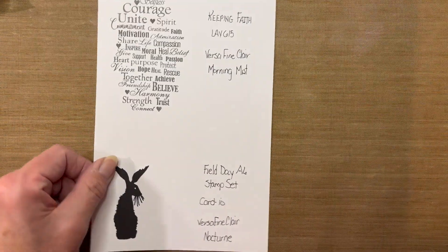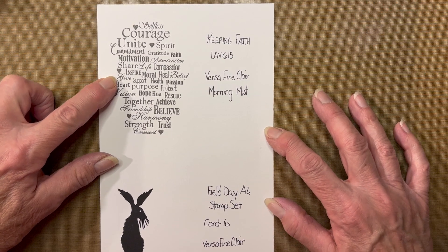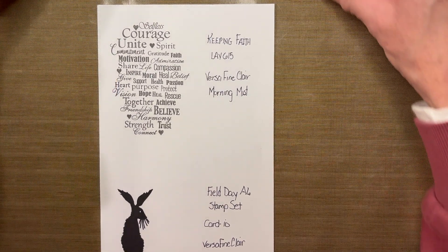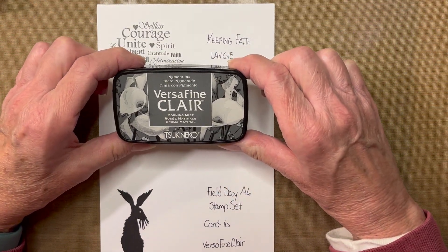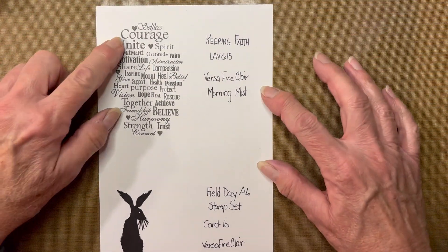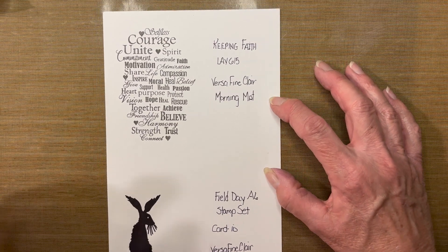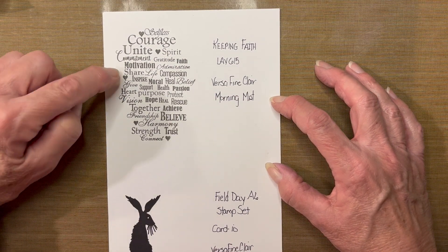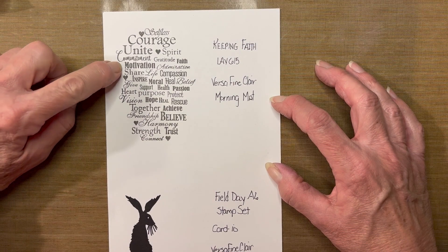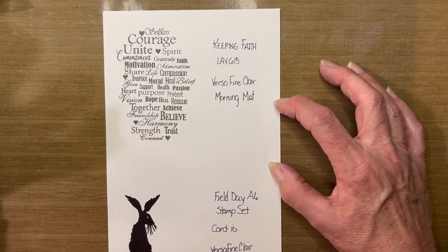The stamps we'll be using today are just two. The first is Lavinia Keeping Faith, which is LAV 615. The ink I will be using for that stamp is VersaFine Clair Morning Mist. If you take a good look at this stamp, there are so many great words in here — very supportive, very encouraging words. I encourage you to look at some of these words closely; you could actually fussy cut the word motivation, the word unite, the word courage, and use that singly onto a card.